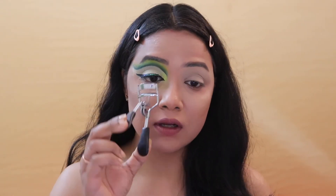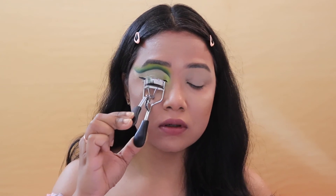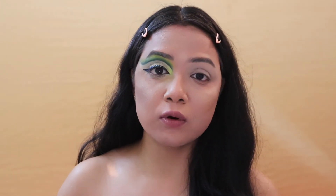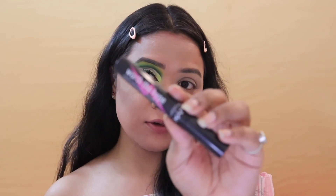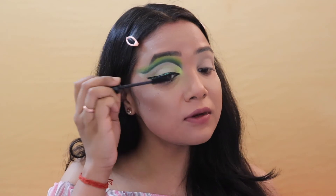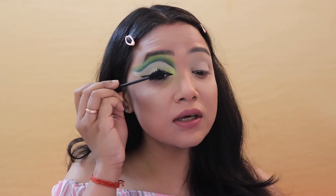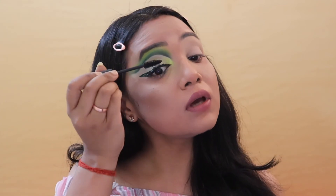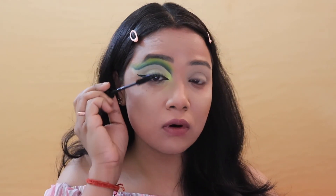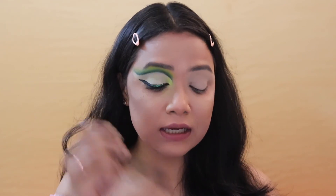Now I'm curling my lashes using my Vega eyelash curler — it's very cheap and affordable, available at any beauty store. Then I'm putting on mascara using my NYX Butter Hype Mascara. I love this mascara lately because it gives lengthening lashes and volume at the root. On days when I'm not filming, I skip falsies and just go out with this mascara.